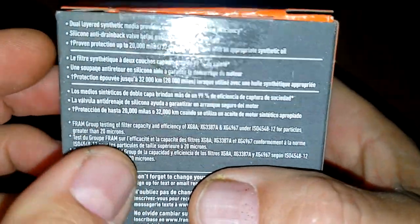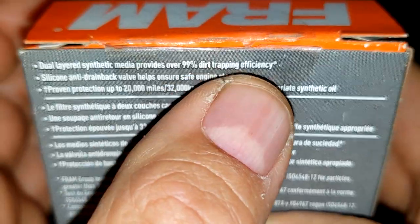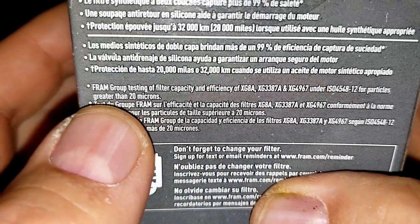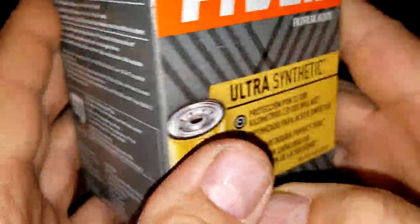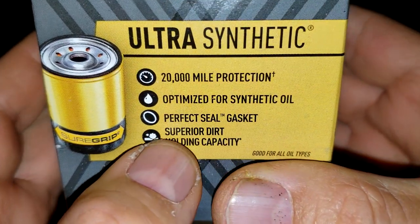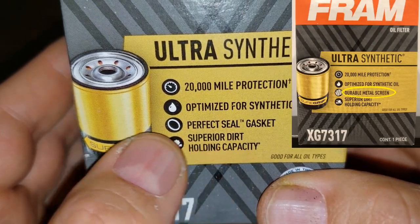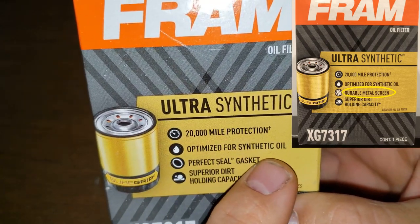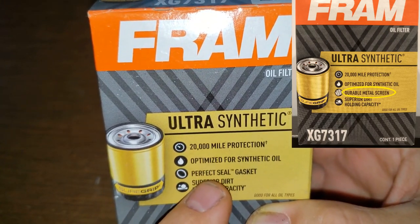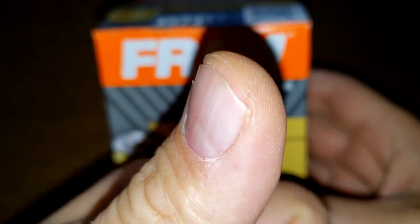Let's start by looking at the box. Dual layered synthetic media provides over 99% dirt trapping efficiency for particles greater than 20 microns. The front of the box says 20,000 mile protection, optimized for synthetic oil, perfect seal gasket, superior dirt holding capacity. Nowhere on here does it say a metal screen backing like it used to say. I'll put a picture of the old style box here — thanks to viewer Ryan Chu for pointing this out.